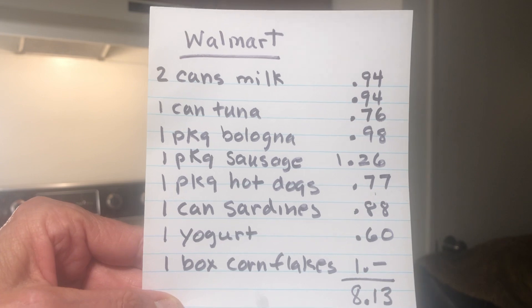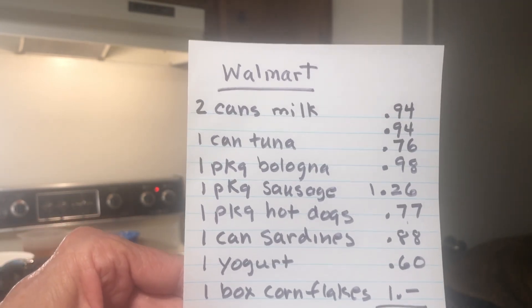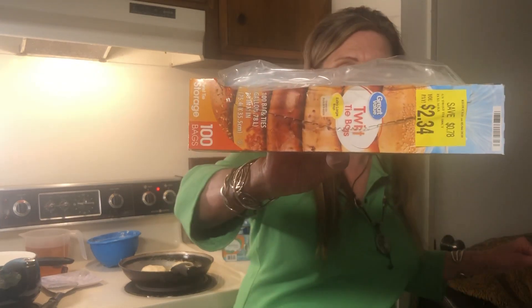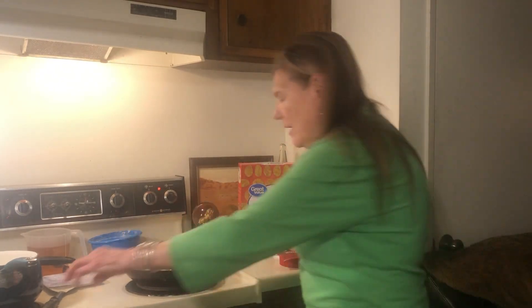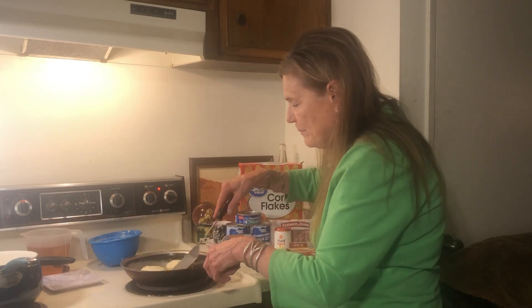This is quite a bit of food for eight dollars and 13 cents, and all of it is storable. I could mix it with my food bank food — that's what I want to be thinking about. At Walmart I also got a markdown on baggies for two dollars. I got a package of bologna that's going to make a lot of sandwiches — I could have a fried bologna sandwich with one of my flat breads.